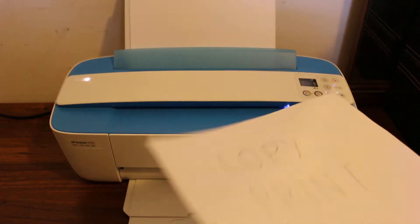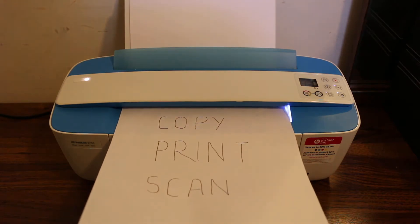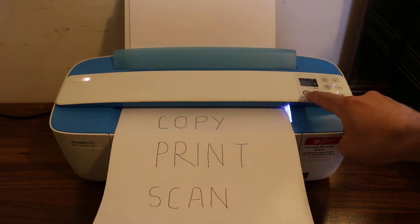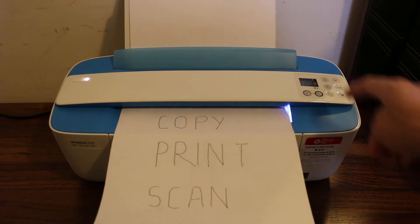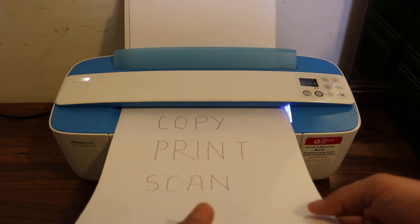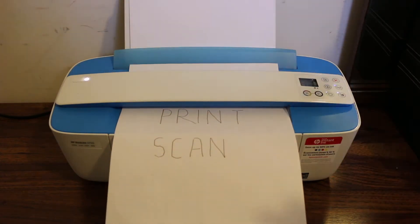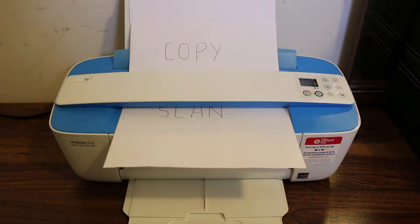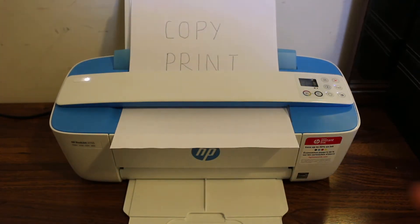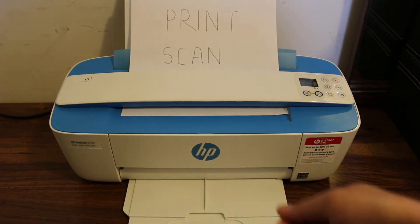Switch on the printer, pull out the paper tray, place a page facing upward, and then click on the copy button — black or color. Select the number of copies; it will automatically scan the document and copy and print it. The only thing is you need to hold the page every time you want to copy.